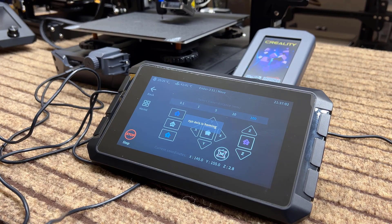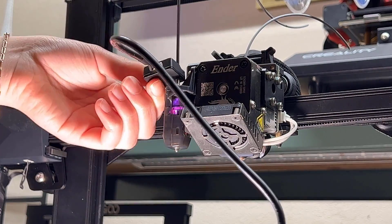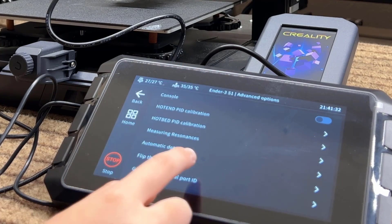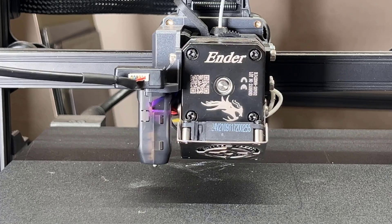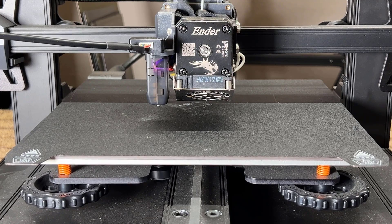Next, we will calibrate the input shaping. We need to mount the G-sensor that comes with the Sonic Pad on the print head. Creality actually has two files inside the USB drive that let you mount the G-sensor on the print head, but I will just use the CR-Touch mount. Connect the sensor cable to the back of the Sonic Pad, go to Configure, Other Settings, Advanced Options, and select Measure Resonances. The sensor status is on, so we can now start the test. As you can see, the X-axis is moving at different speeds, and the sensor will store the vibrations to calculate how to compensate for it during printing. After that, the Y-axis, which is the print bed on this Cartesian printer, will do the same. Some people may argue that putting the sensor on the print head may not accurately measure the vibrations from the print bed, but let's just let the test finish.